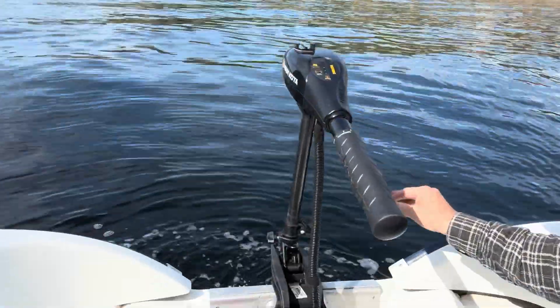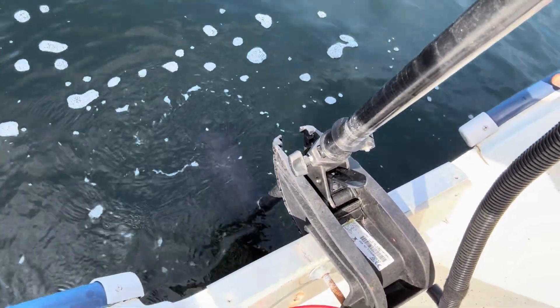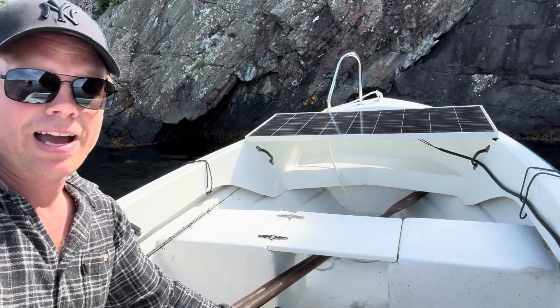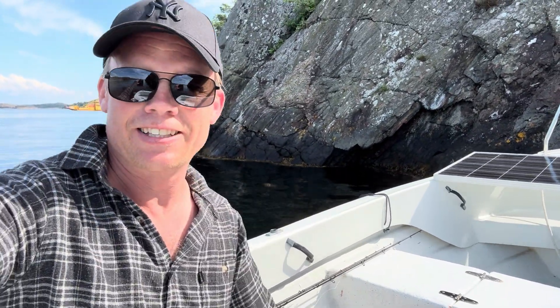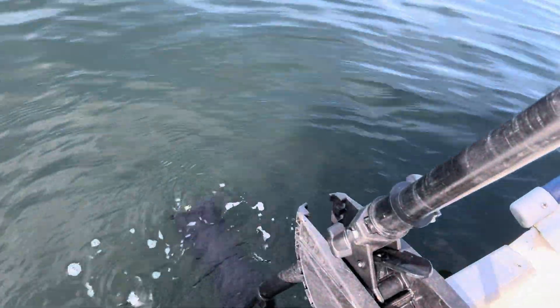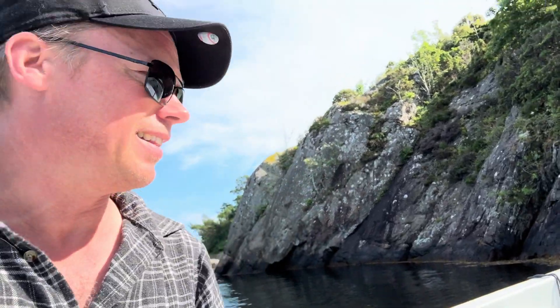Is it working? Yes it is. It is working right now but actually working so badly that we barely move. The prop is turning and we are moving some water, really really slowly. Now it just stopped - we have some shading on the panel so it is not working at all. Let me take us a little further out. Alright, we now have sun again on the solar panel and the propeller is turning again, slowly reversing out from the mountain. Now we are hitting some shade again.